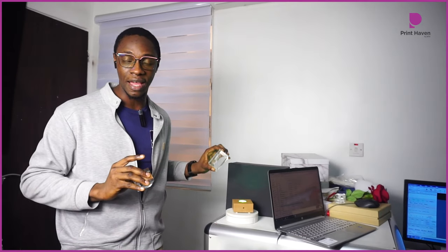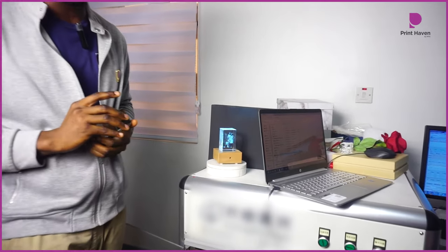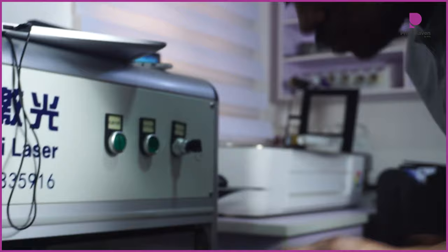Now let's get into it. In order to do this, we're going to need a 3D laser engraving machine. Yes, we have those machines here at the Print Haven — only a few printing companies here in Nigeria have them, and that is why we're able to achieve beautiful gifts such as this.